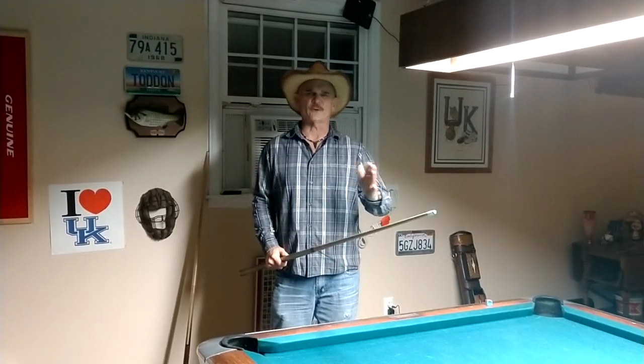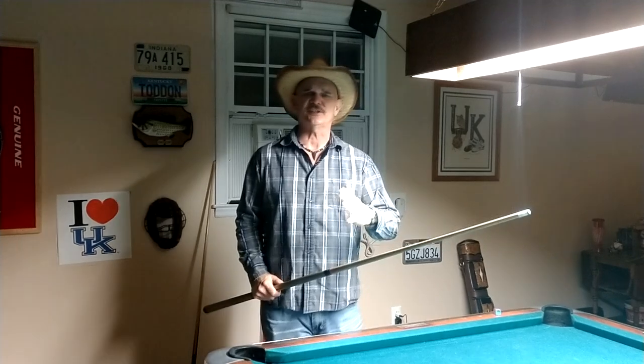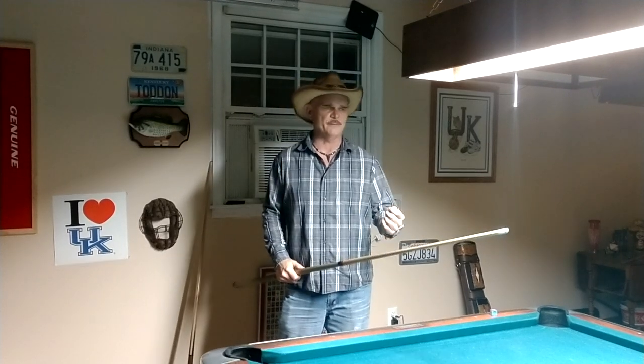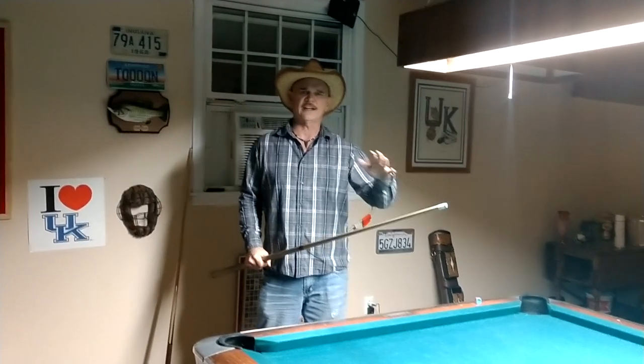However, I want to show you me actually running a rack and tell you what I'm thinking and what I'm doing. I don't have time to show all the particulars on how I do it — that's at my website, CJWiley.com, where you can find my instructional stuff. But what I'm going to do is break the balls, then position the cue ball for my first shot, and tell you what I'm going to do as I run out.